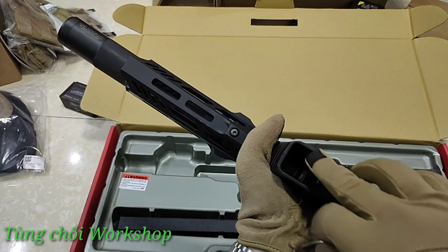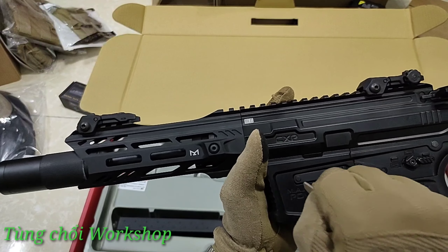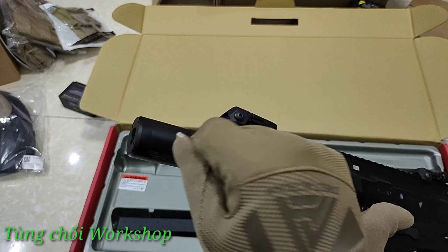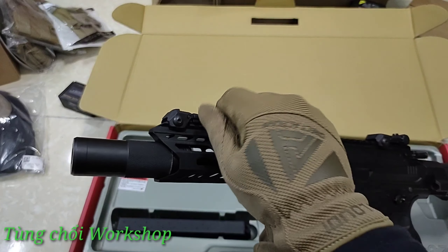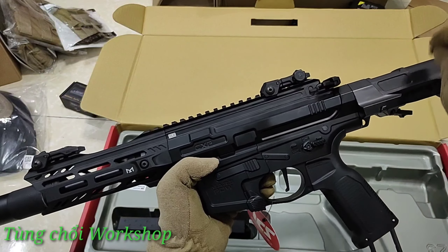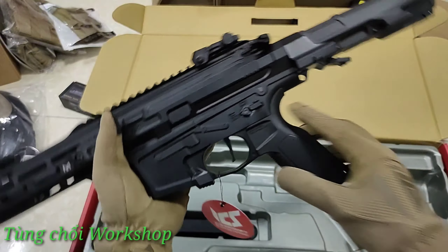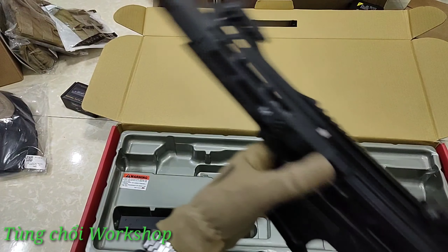Tất cả các chi tiết đều rất dày - tất cả đều là nhôm sensi hết, ít bằng nhựa. Chỉ có duy nhất cái bộ stock bằng nhựa, tóc bằng nhựa, grip bằng nhựa - tất tần tật đều là nhôm sensi và nhôm làm quá dày. Dày đến mức cầm nặng ơi là nặng. Thử cân con này xem nặng bao nhiêu.